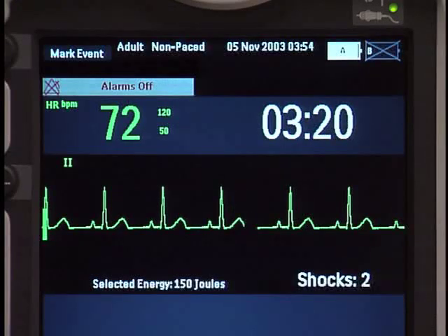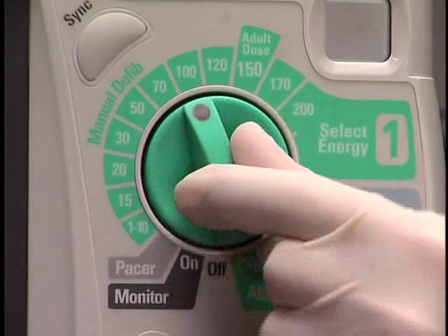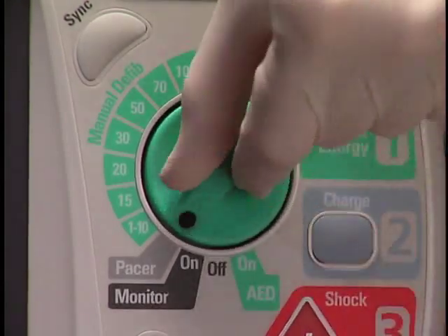Following successful defibrillation and after you confirm a stable heart rhythm, return the therapy knob to monitor.